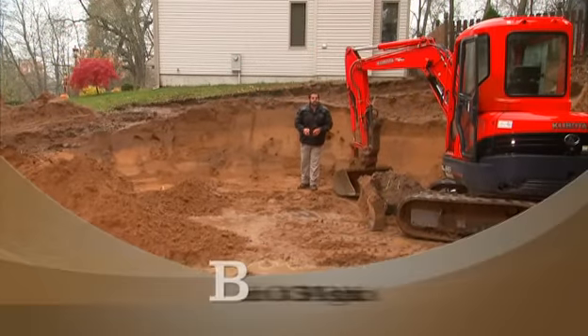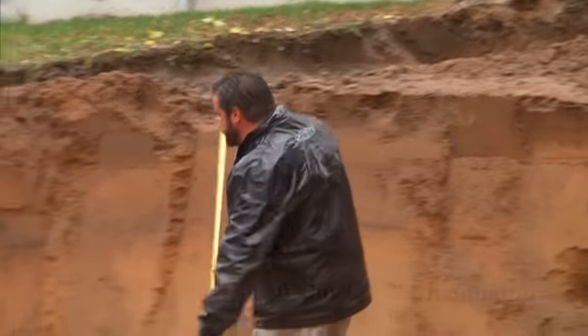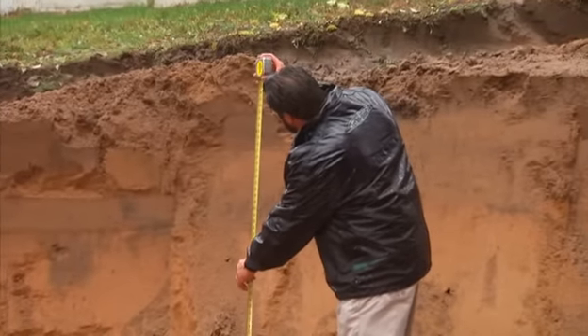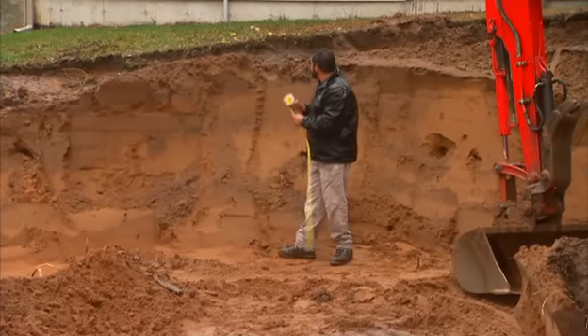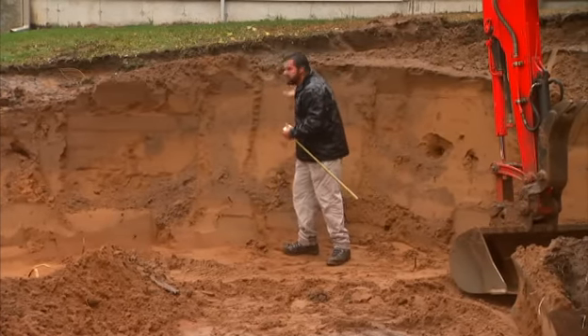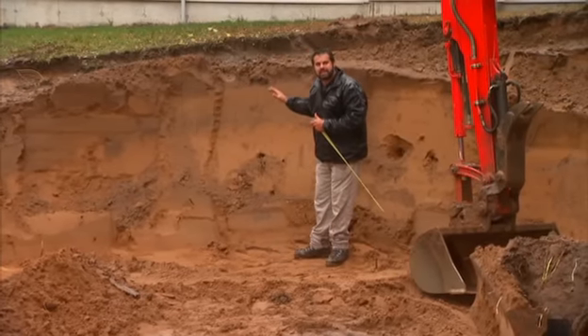We're approaching the point in our excavation where we need to look at bench cutting this soil. OSHA requires that at five feet we take a shelf and go back three feet. So we're very close to that point — we're going to cut this in. Now what we're concerned with from a safety standpoint is lensing.